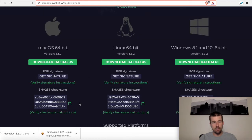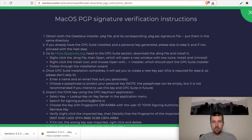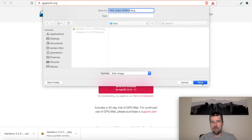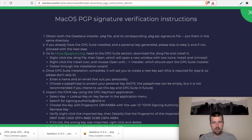Now they've both downloaded and we have them both in the same directory. Our next step says that if we've already installed the GPG suite and have a personal key generated we can skip to step five, but we haven't done that yet so we'll continue. We're going to go to gpgtools.org, go to the suite section, download the .dmg file, and install it. We're here at gpgtools.org and we'll download the suite, save it to that same directory, and let this download.